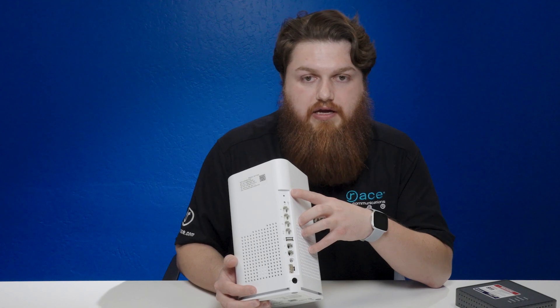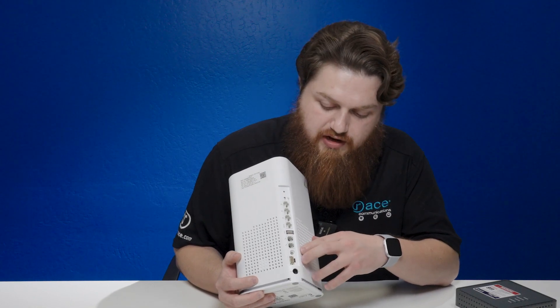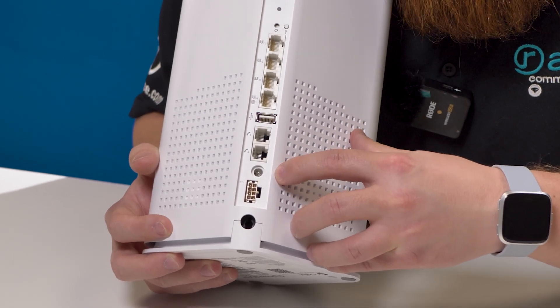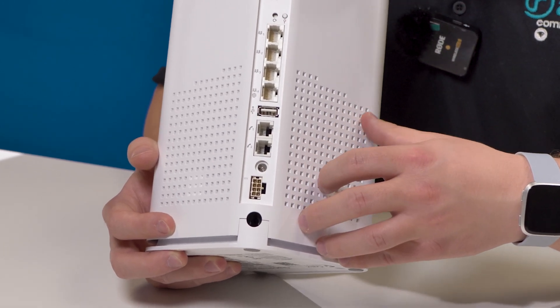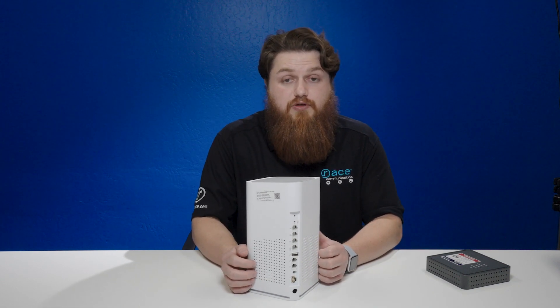If you do see the red light, we recommend that you power cycle the device. For this device in particular, you have two power ports. Most likely you will have the barrel plug, which would be this one right here. We ask that you unplug it for about 10 to 15 seconds and then plug it back in.